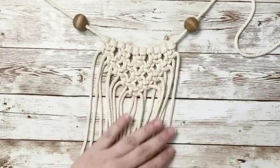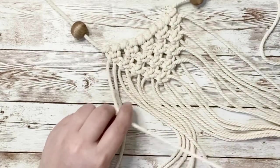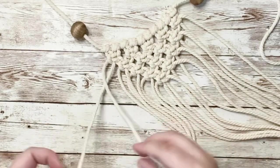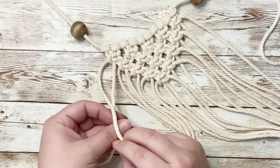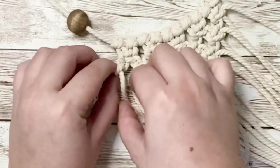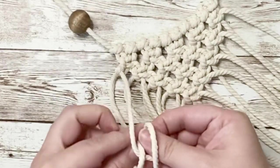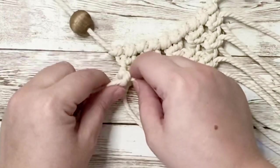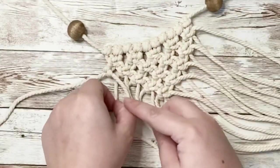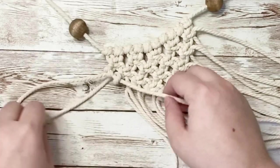So now you can start to see the design taking place. To highlight the triangle design a little better, we're going to be creating a double hitch knot. The last cord on the end will be your lead cord. Grabbing the next cord, wrap it underneath and pull through and pull up tightly to create your hitch knot. With the same cord, loop around again to create a double hitch knot. Each cord will be wrapped around twice around the lead cord, going all the way down the triangle.